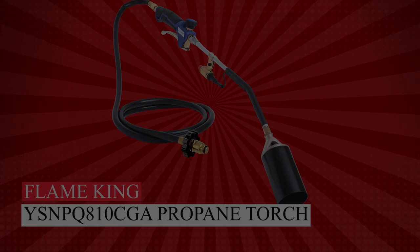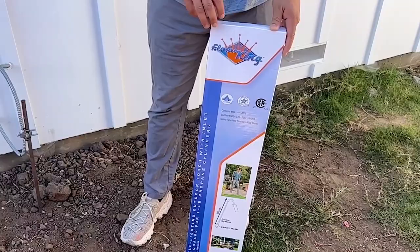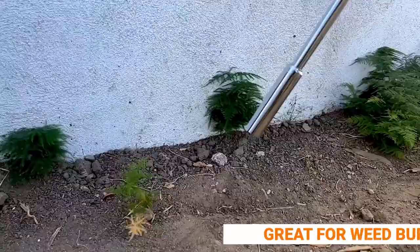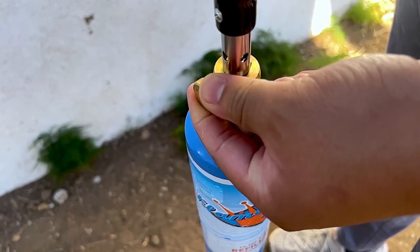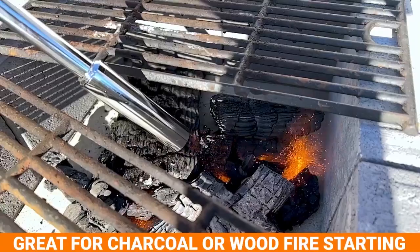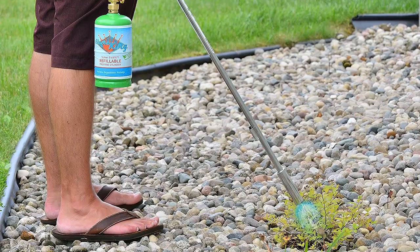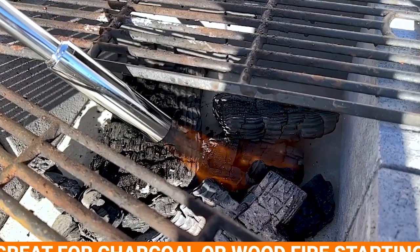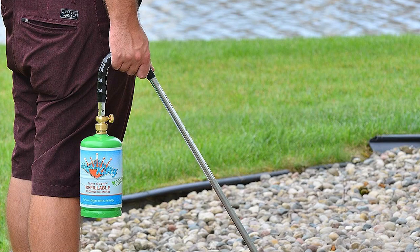Meet the budget-friendly Flame King YSN PQ 800 10 CGA propane torch weed burner — your weed-eliminating ally, packing 24,000 BTUs. With a 33-inch wand, push-button starter, and adjustable gas flow, it's user-friendly. While it performs similarly to pricier models in our tests, its built-in igniter may require a few clicks. Precision weed targeting is a breeze, though a cushioned grip might enhance comfort during prolonged use.